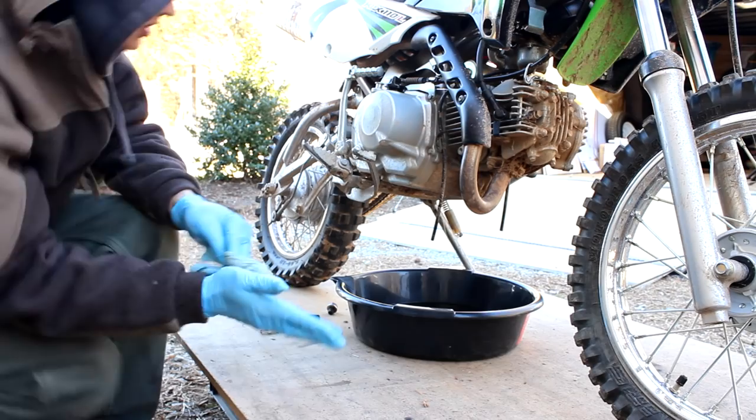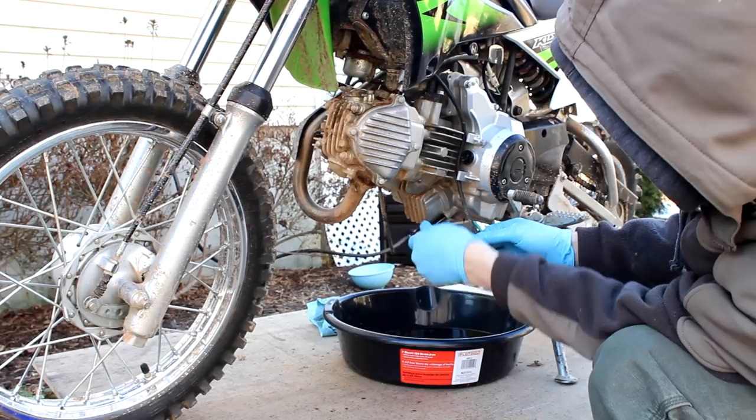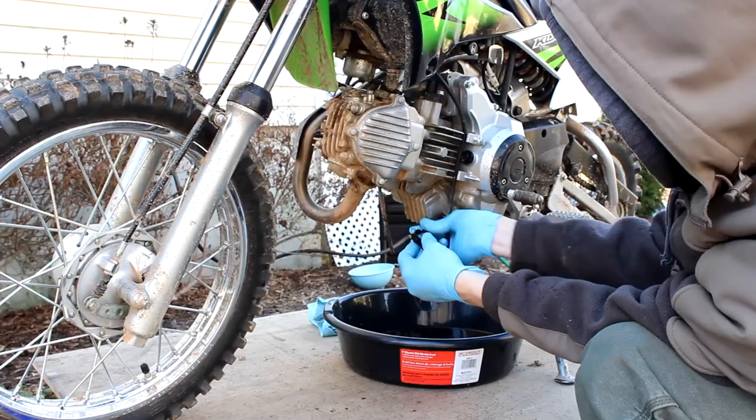Here's the oil filter cover, and again it's an 8 millimeter. If you're not changing the filter, then you don't have to take this off.